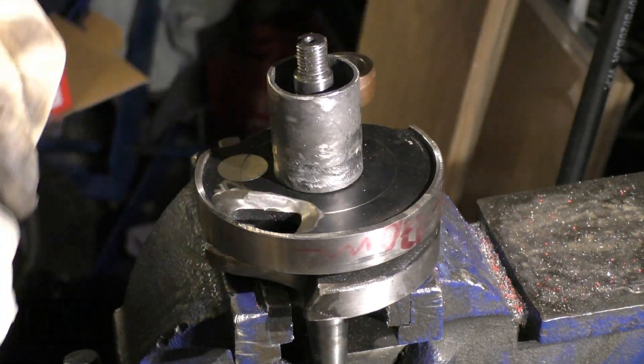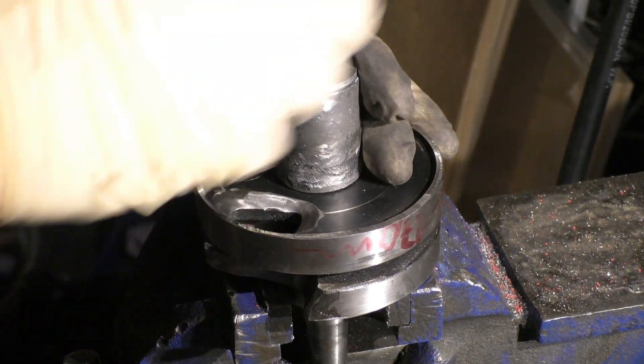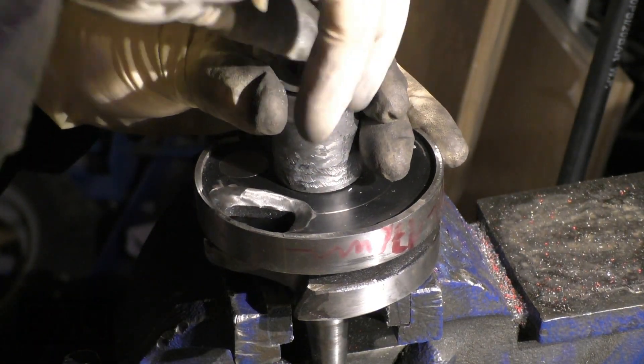First, please protect the crankshaft clutch side stamp before proceeding.